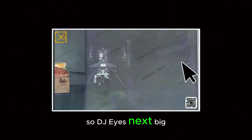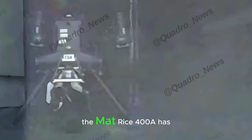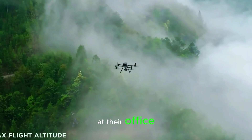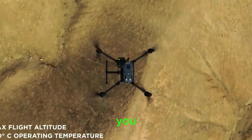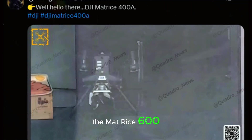DJI's next big industrial drone just leaked, and it's a game-changer. The Matrice 400A has surfaced in a classic DJI-style leak — blurry, snapped through a window at their office — but don't let that fool you. This thing is shaping up to be a true successor to the Matrice 600, not just a minor upgrade to the M350.